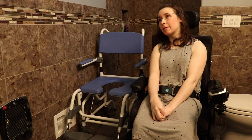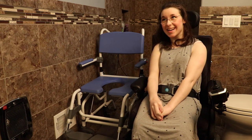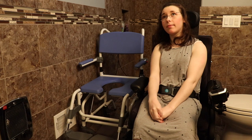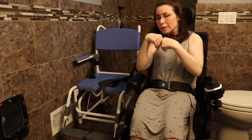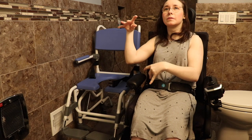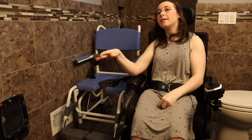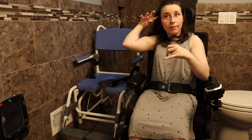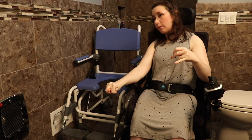I think this will be my fifth time using it, and each time I'm getting more used to it — I'm not a big fan of change. But we do like it. There is also a hole in the seat in case you don't need assistance cleaning underneath you, but as far as I am concerned, I need help with that, so we don't use that feature much.